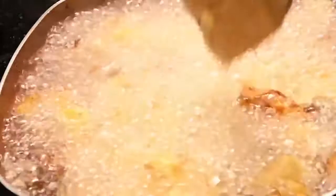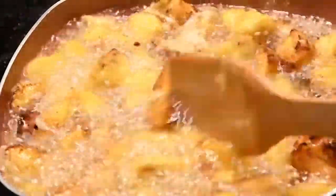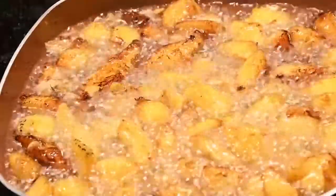You want to stir occasionally and turn them over as one side starts to brown. In the end your goal is to have crisp golden brown plantains — by then you'll know you're done. Just give it some time, maybe about five to ten minutes to cook on the stovetop.